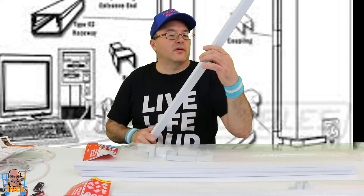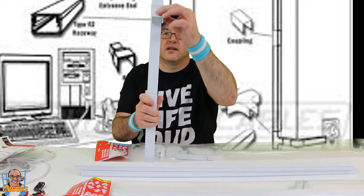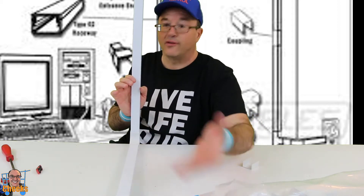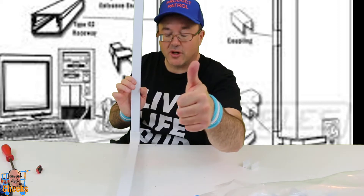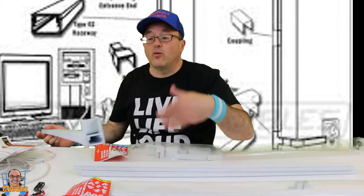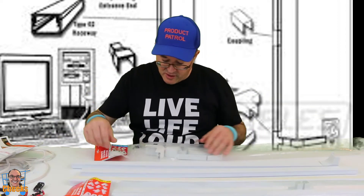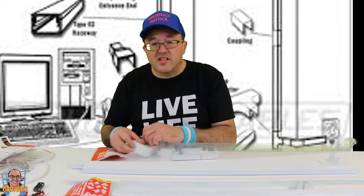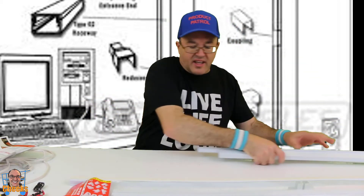It just fits in the groove like this. If you're running something along the wall, there you have it. $34.95 for three of these pieces and all the little attachments. You want everything to look well and fit well, and you don't want to see any of the cables — it can get very messy around the house. Go through them and figure out which ones you need. They have lots of different sizes to choose from to get the cable hidden.